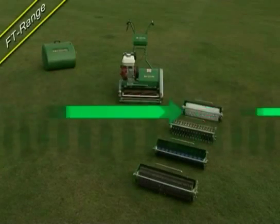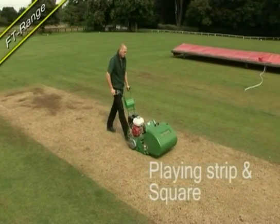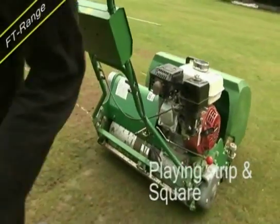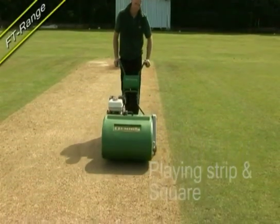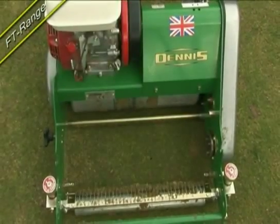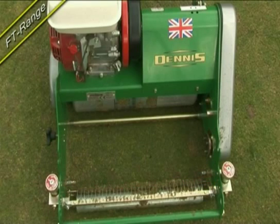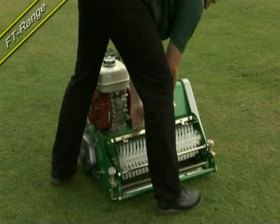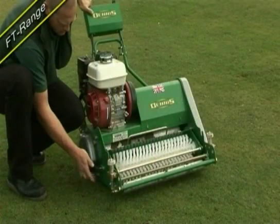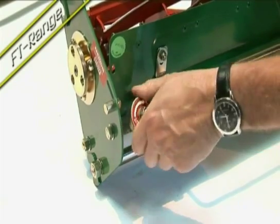The Dennis FT cassette system, available in 17-inch, 20-inch or 24-inch cutting widths, is so versatile that a groundsman can rely upon just one machine to prepare the match pitch and work across the square, bringing new strips up to playing standard and renovating those previously used. A spring steel comb with full adjustment to tease up lateral grasses prior to cutting. Male and female couplings lock and secure the cassettes in position before tightening the retaining screw.